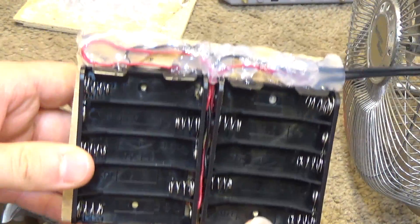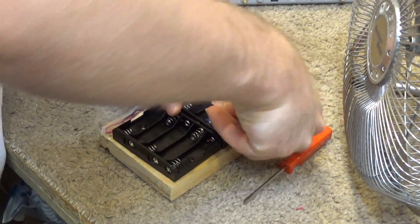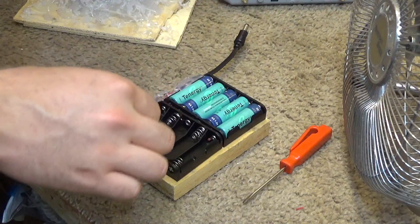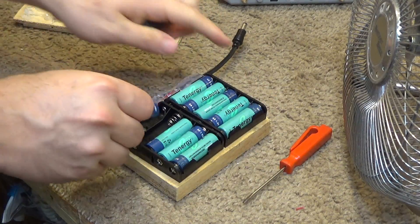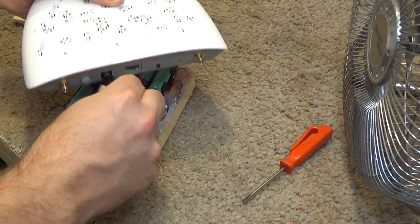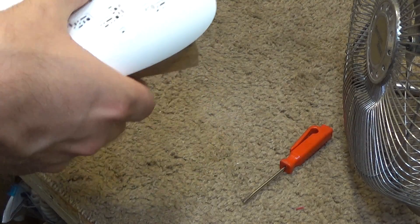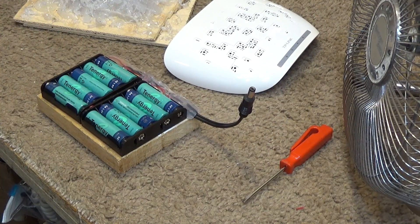Okay, here it is — the hot glue battery box. I like hot glue so much I used a lot of it. Okay, so what we're going to do now is put the batteries back in, then plug this in and it'll just kind of sit on there like that. That should work perfectly fine — you have power. I'll have to do some software configuration on this thing to make it do what I want it to do, but I think the battery box portion is finally taken care of.